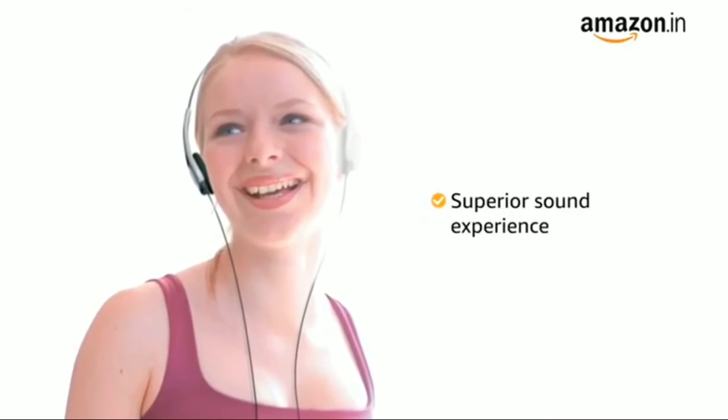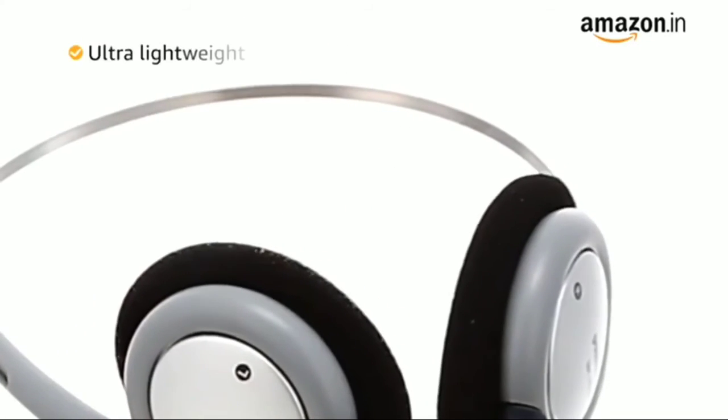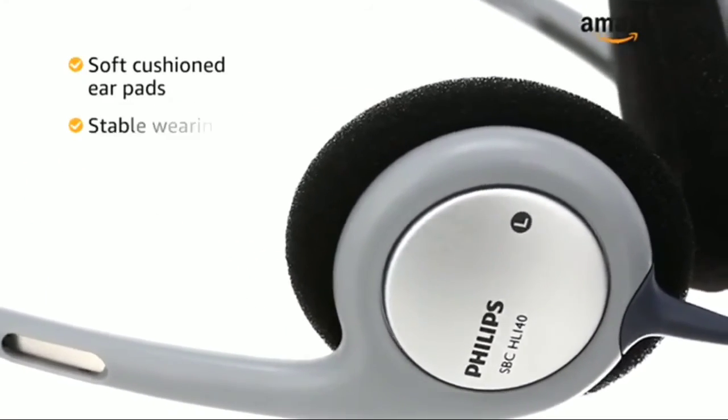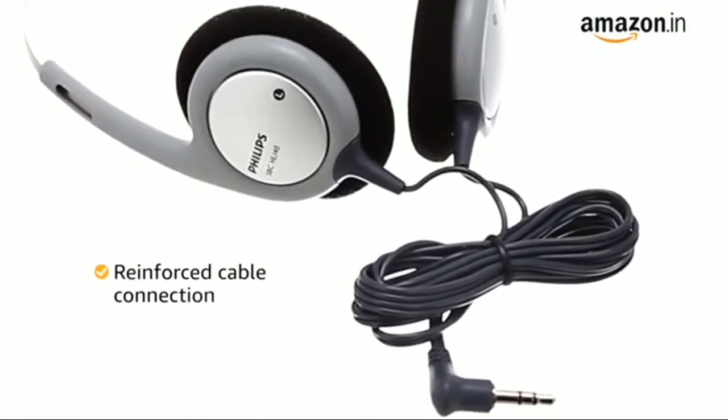No audio gets lost when you're listening to music, giving you a better sound experience. This Philips headphone comes with an ultra-lightweight stainless steel headband and soft cushioned ear pads for a comfortable and stable wearing experience. The reinforced cable connection ensures extra durability.